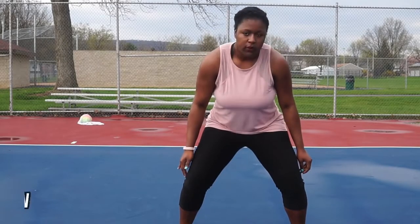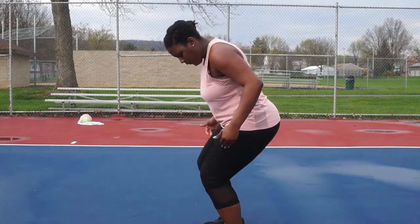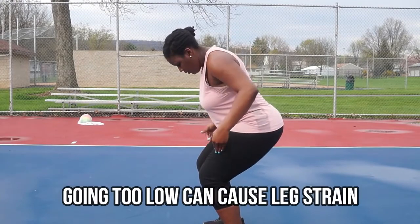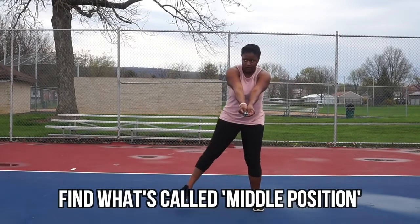When finding your squat, we're looking for something called middle position. That's a level of comfortability where you're not too low and not too high — you're literally in the middle. You really have to find where the middle is for you. I'm five foot nine, so the middle for me is different. Take time to practice that, and then we're going to review everything we've learned so far.